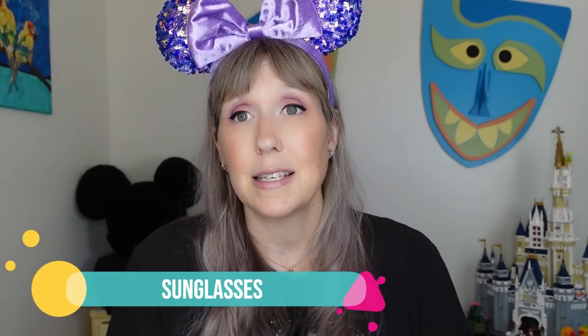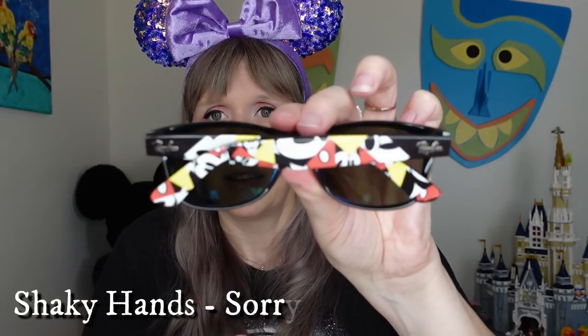Of course, sunglasses. These are my Ray-Bans in a Disney Parks sunglass holder — I actually got it at Disney World, just outside the Pirates of the Caribbean ride. My tip: because you're constantly going in and out of rides and indoors/outdoors, have a sunglass holder with a carabiner that you also attach to the outside of your backpack for easy access.